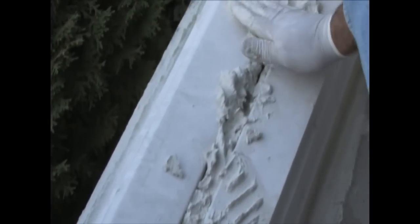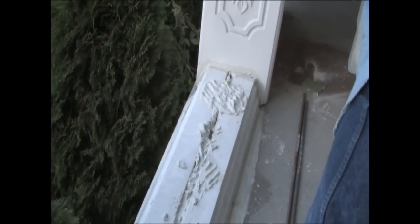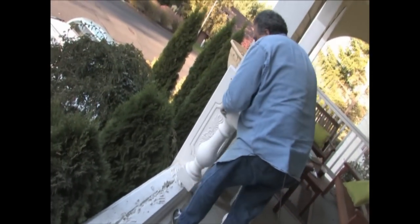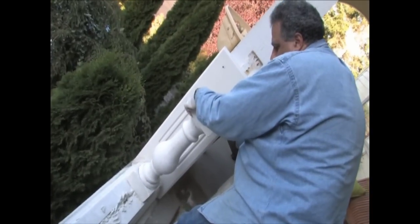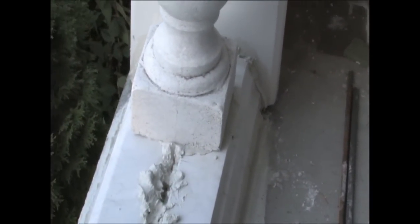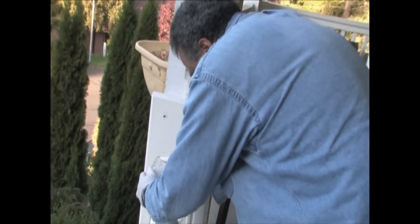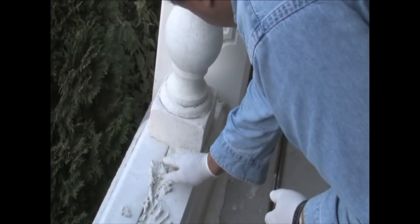We'll start with this one, put a nice amount of mortar. We'll take our first baluster and go ahead and set it in, center it, and we'll check it for plumb a little bit later. Shake it — you see, it should nicely squeeze all the mortar in between. Okay, clean this one up a little, move to the next one.